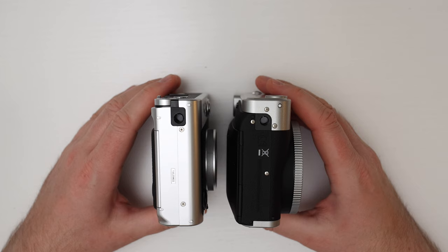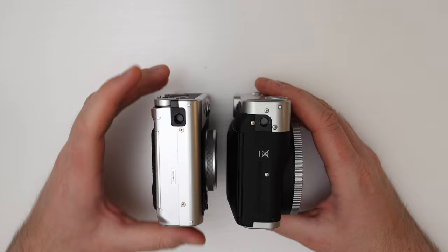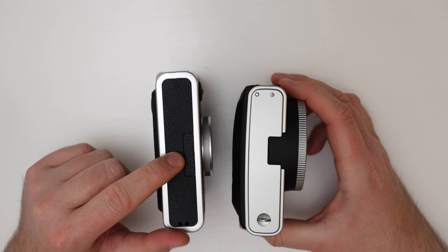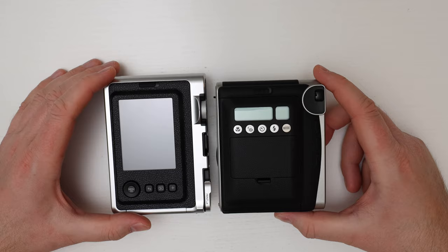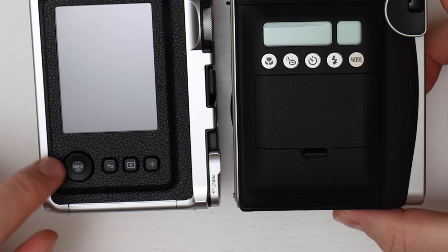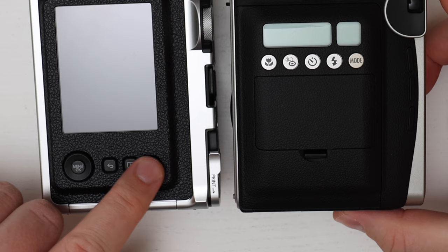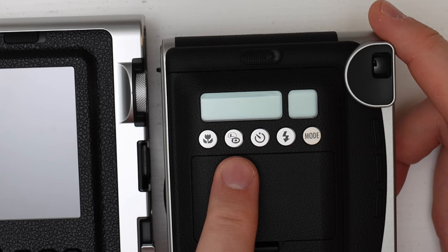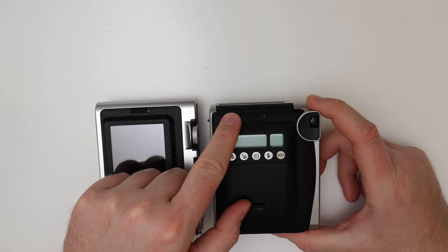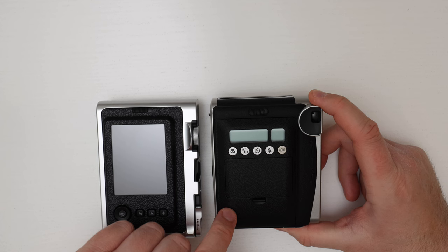From the bottom of each camera there is a tripod socket, which is super useful. On the Evo's side there's a flap housing the micro SD card slot and charging port. The back of the Evo looks like a digital camera — it has an LCD screen with pretty good resolution, a four-way selector with an OK/menu button, and three additional buttons for going back, image preview, and a plus button. The Mini 90's back has several buttons to select modes including macro, lighten/darken, self-timer, flash function, and a mode selector. Both cameras have a latch to open the film door for inserting film.